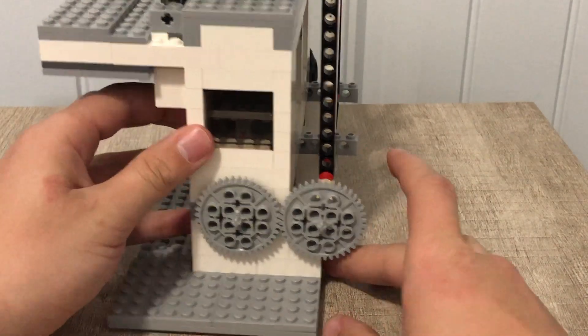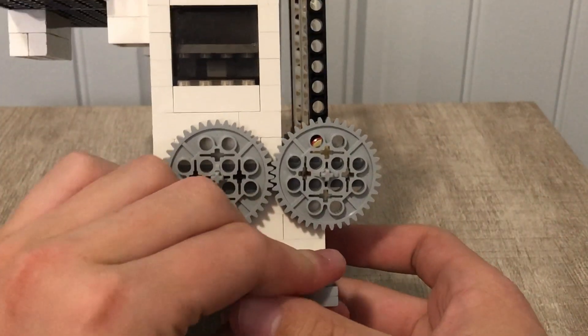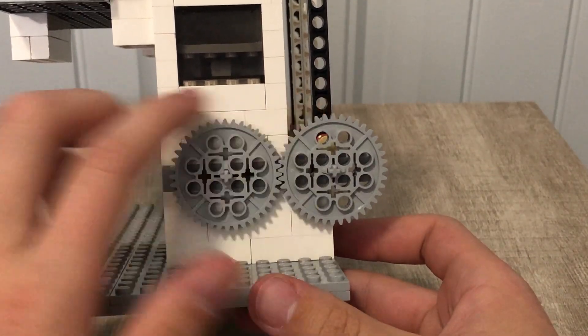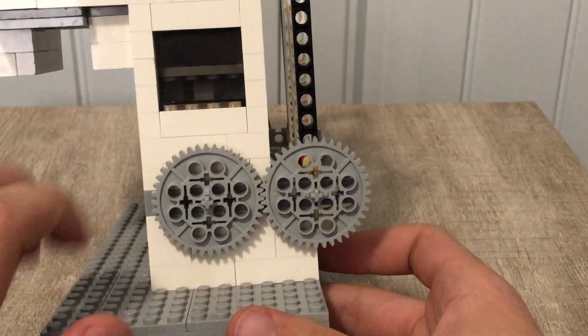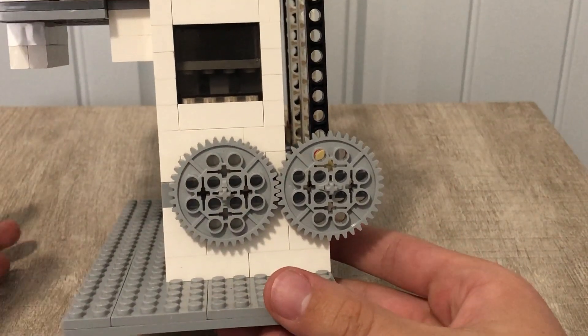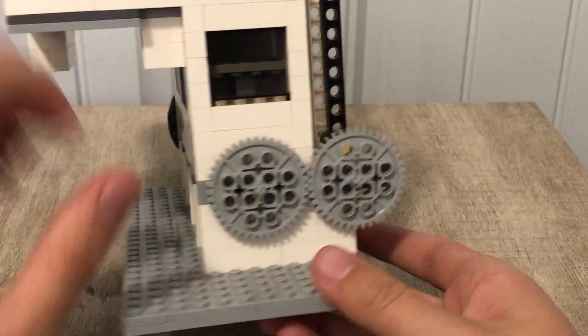Another little issue I have is that these two 40-tooth gears aren't perfectly aligned. If one was a 40-tooth gear and the other was a 39-tooth gear it would work to some extent, but then you'd have a weird gear ratio. So unfortunately that isn't able to work.